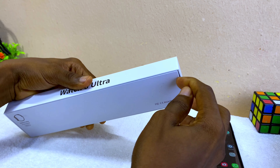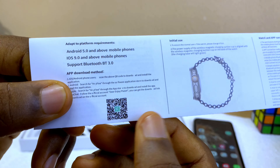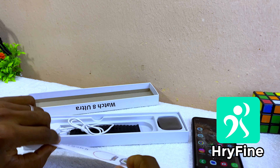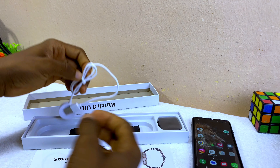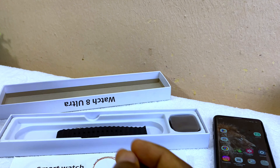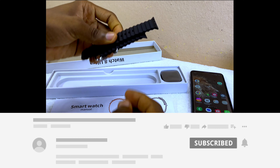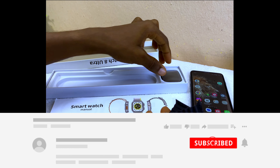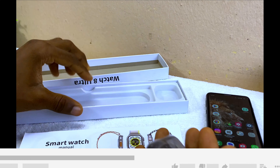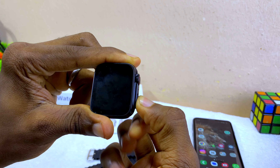Next thing to do is to unbox the watch and switch on the dual mode. From the smartwatch manual you can see the recommended app is iRefine. I'm going to show you another app you can use in case iRefine does not work for you. In the box you'll find the wireless charger, the strap, and the watch itself.